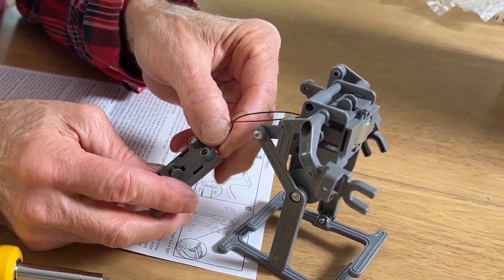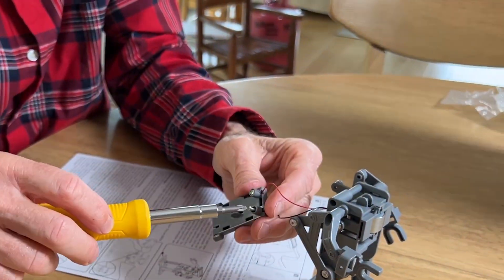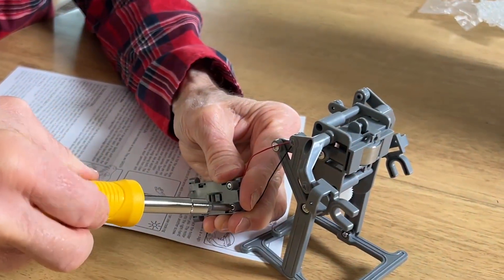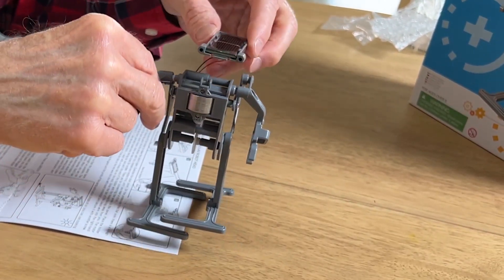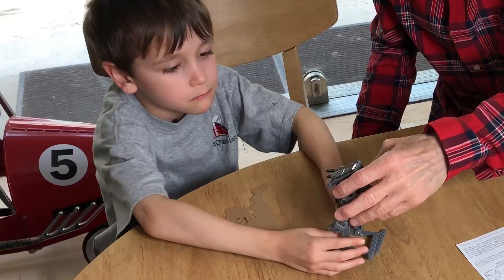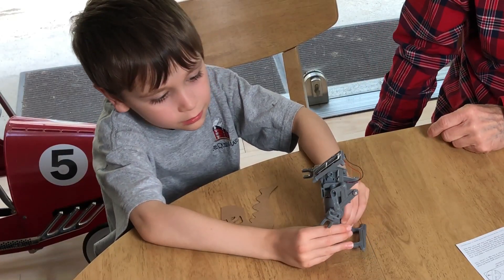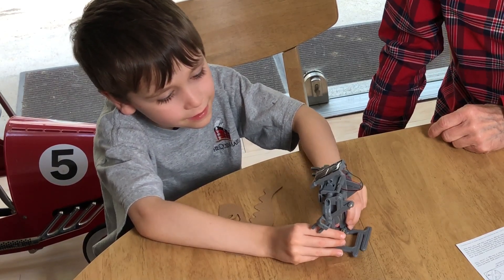Then take our black wire — our negative or ground — slide that in there also. Put one of these screws in there to hold it in place. Then put the photo cell up here on the solar robot.